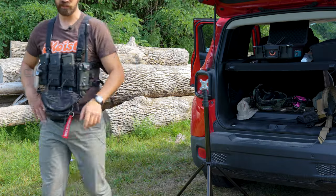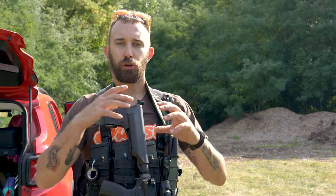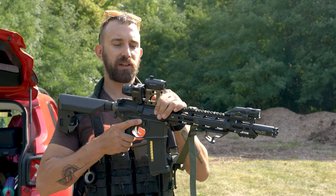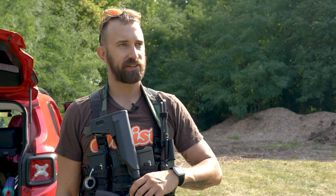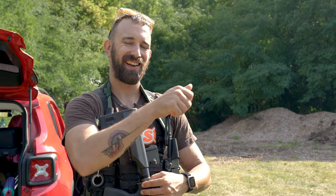That leads to the next point. Airsoft specifically is going to be a game of close proximity — airsoft BBs only go so far. It helps to see where a BB goes, which is why I have my flip-to-center magnifier. It's extremely minimal but has been super advantageous in circumstances where I need to identify targets, camo patterns, or how many people are in a window.